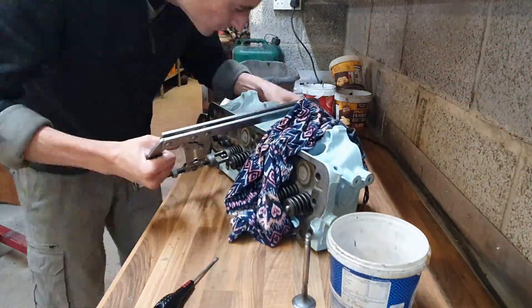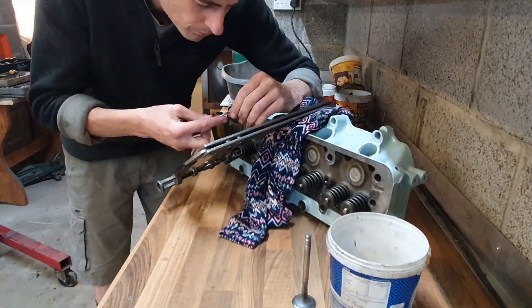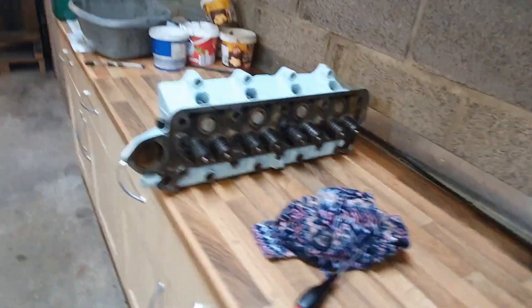The valve springs — another strange thing, normally associated with high performance engines — they have double valve springs on here. I don't know why, I don't think it's a particularly high performance engine, but yeah, that's pretty cool. So all those back on the usual way with the valve spring compressor.